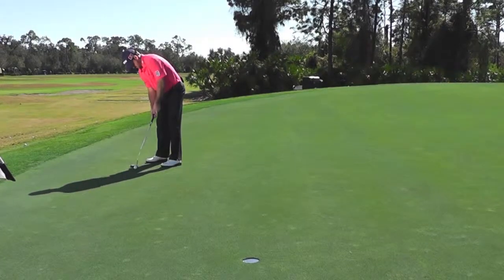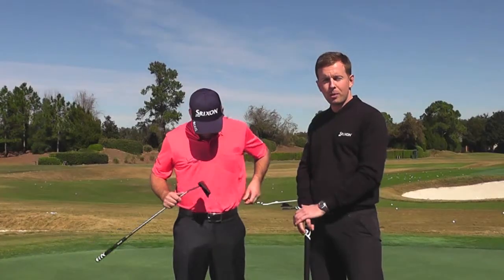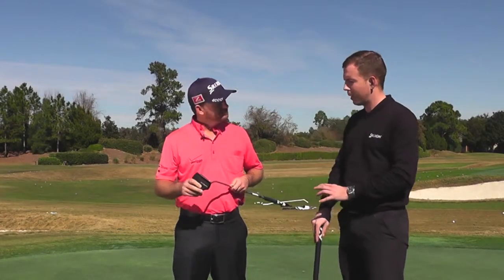Hi everyone, I'm Dean Cracknell, Product Manager for Cleveland Golf Europe, and I'm here with staff player Graeme McDowell at Lake Nonger Golf & Country Club. Graeme's just been doing some practice putting drills with a new putter from Cleveland Golf — it's the Smart Square Putter. Graeme, what are your first thoughts with the practice that you've been doing?